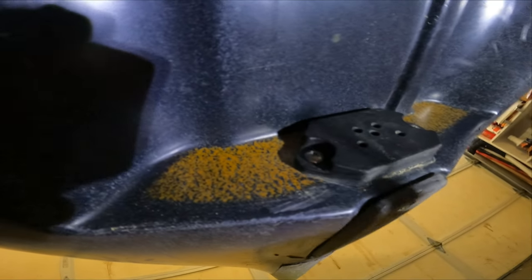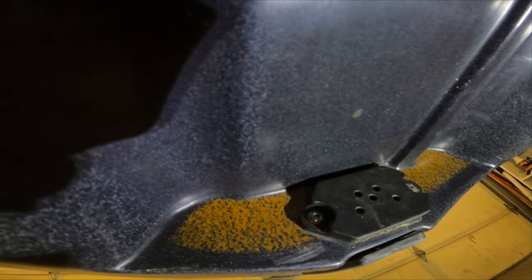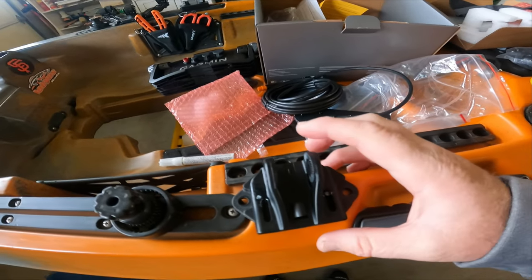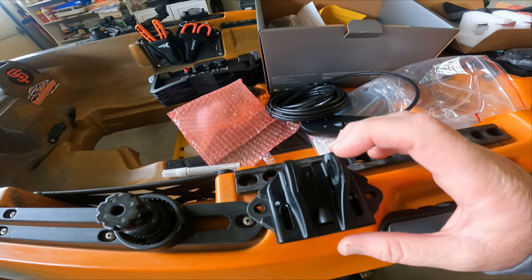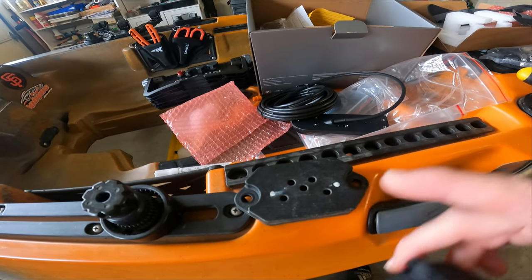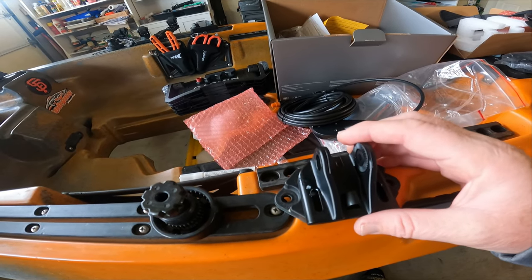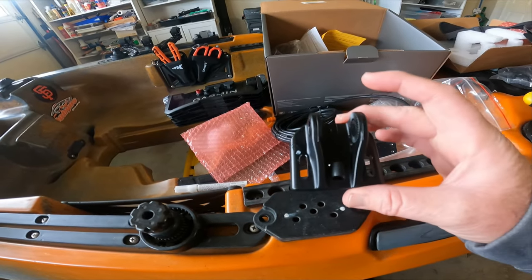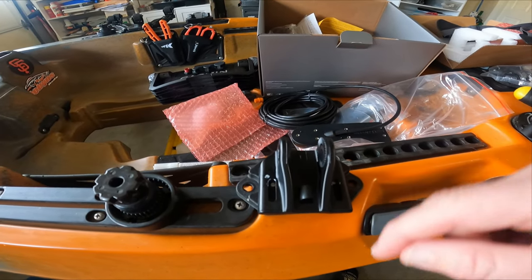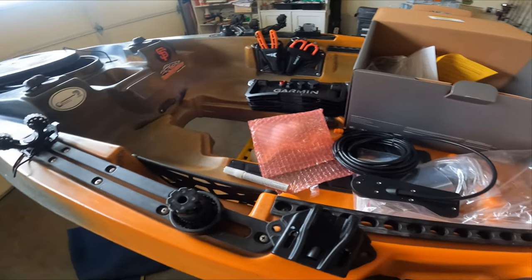One of the first things we're going to have to do is take this bracket here off the kayak to get the transducer mounted. I already see why most people go ahead and purchase an aftermarket part from either Navarre or Yak Hobby — the hole pattern does not work. You can see I marked a spot where I'm probably going to end up drilling a hole to temporarily use the bracket that came with the Garmin. As you can see, they don't line up. But temporarily, I'm going to modify this one just to get everything situated on the kayak how I want it.